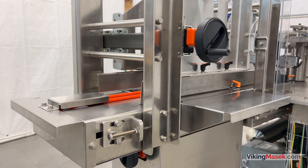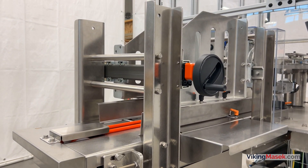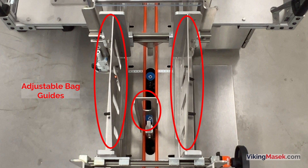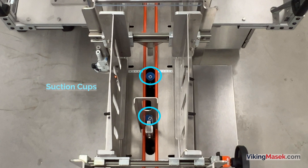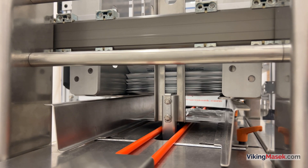The bag loading magazine holds and stages the bags for placement onto the infeed conveyor. It uses a series of adjustable guides and retainers to hold the bag in place. A set of suction cups then move up to grab the bottom bag out of the magazine and place it onto the infeed conveyor.